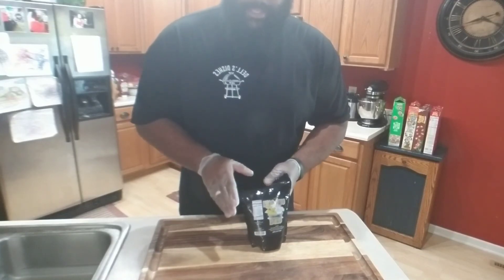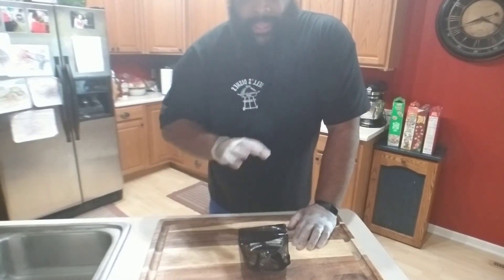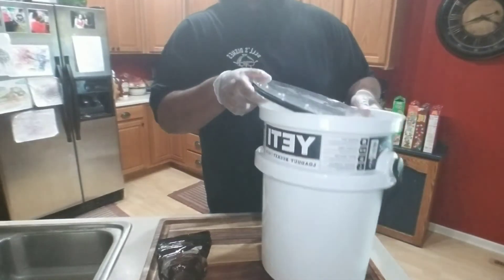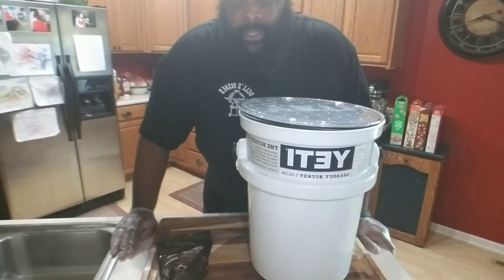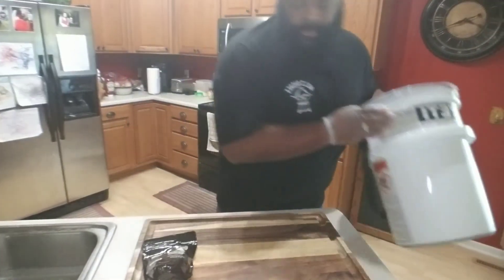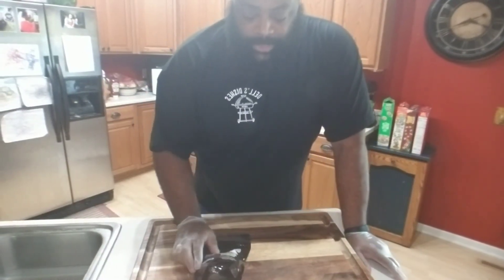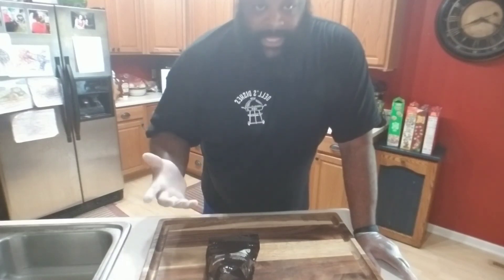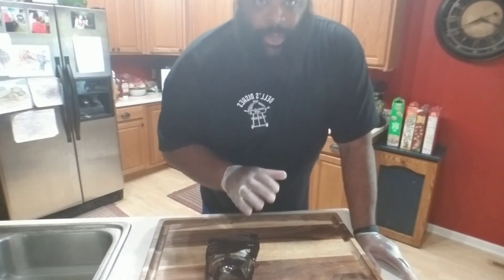We're going to mix this in with a gallon of water. I purchased one of these loadouts from Yeti — it needs to be food grade, whatever you're going to brine your turkey in, so always make sure of that. You don't necessarily have to get a Yeti; you can get brine bags or whatever you want to use. What a brine is going to do is impart a lot of moisture and a little bit of flavoring inside the turkey, which is important for a multi-hour cook so we don't dry it out.